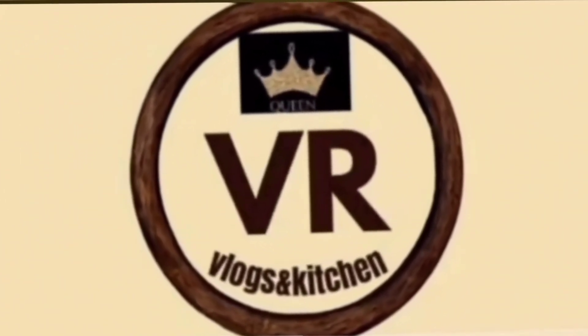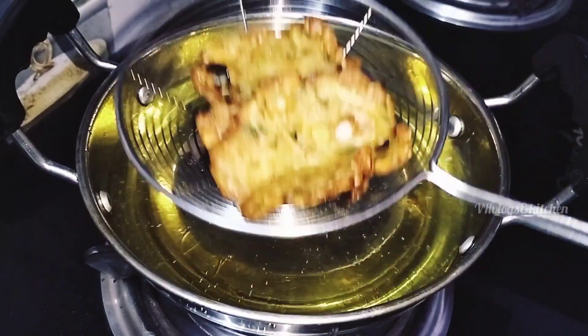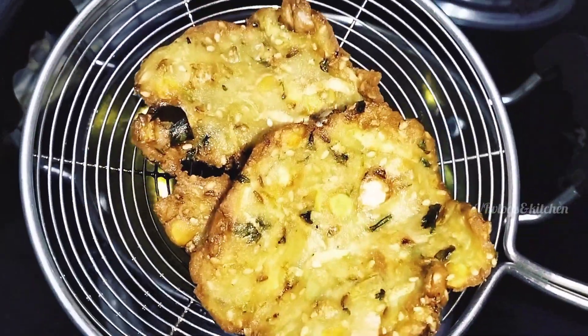Hi, welcome back to our channel. We have vlogs and kitchen. Today, we have a recipe for a long time. This is a good recipe for evening snacks.